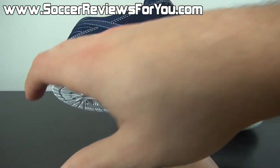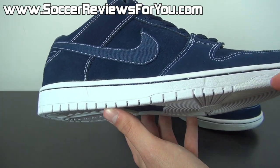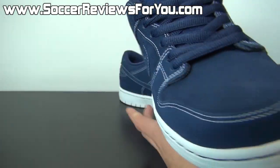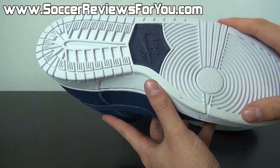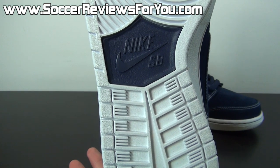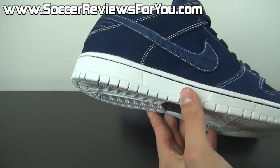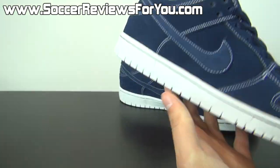As far as the midsole goes, it's all in white with nylon stitching in that midnight navy accenting well with the rest of the upper. The bottom of the shoe is also all white, as is the midsole, along with Nike SB branding in the middle in that midnight navy color. Overall a very simple colorway, very good looking shoe, and I can't wait to wear these.